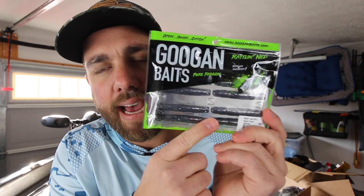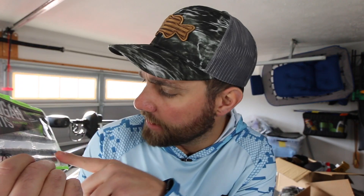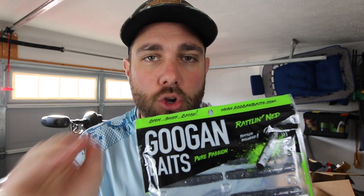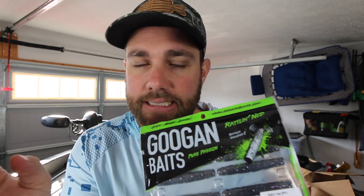The only other one I tend to have is the Guggenbaits Rattlin' Ned in black flash. This color is one that I will use on those very nasty days when you go out there and it's just nasty out — it's raining, it's cloudy, the wind is howling. This is the bait that I pick up.